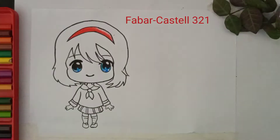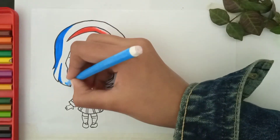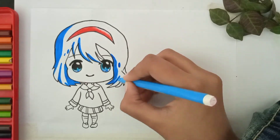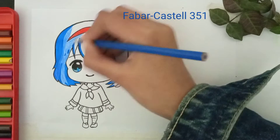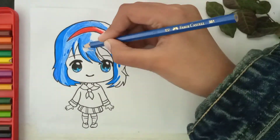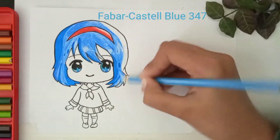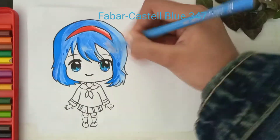I am using blue marker color to give the hair a dark effect, applying blue marker to all the darker parts. Now I am using blue pencil color to manage the effect. We are going to use light blue color on the left side because this is our light source.